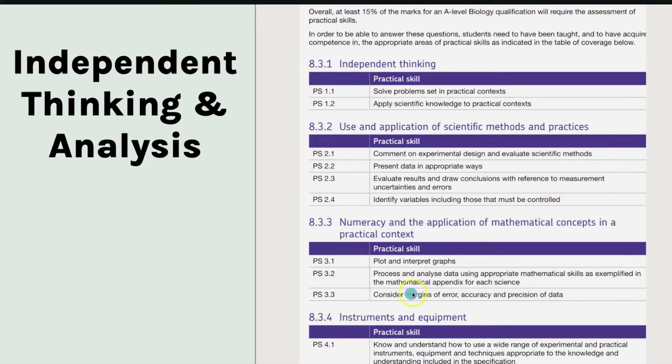Identifying variables that could be controlled, plotting graphs, and processing and analyzing data — the math side of it, uncertainties and looking at margins of error. And then the last bit: know and understand how to use a wide range of experimental and practical instruments and techniques, which links back to the first table we looked at.